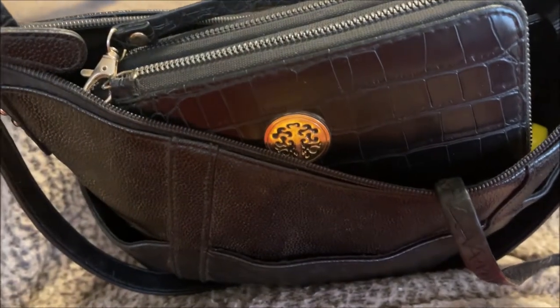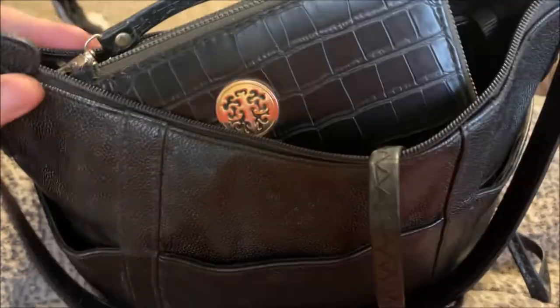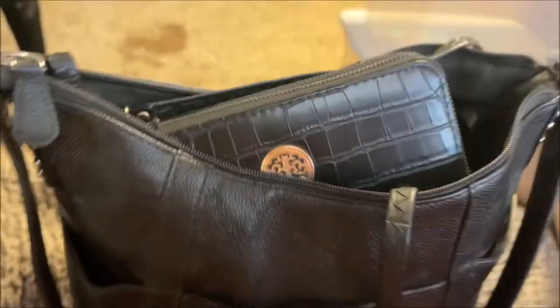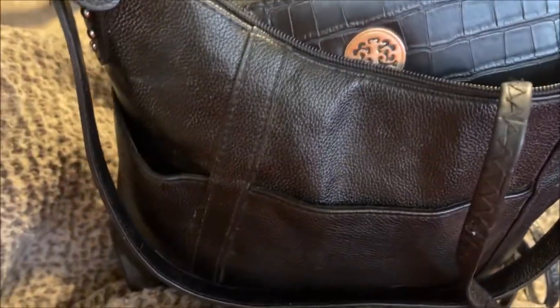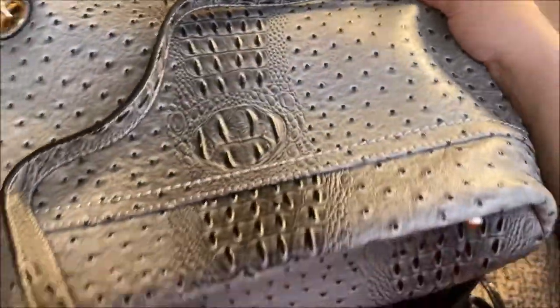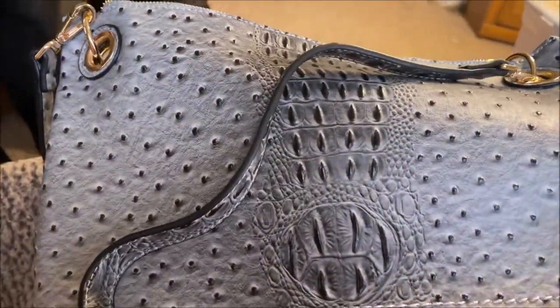Hey y'all, it's Nona and today I'm here to do a 'what's in my purse' video because I'm finally going to change out this purse that I've been using for like four years. I'm changing this old black purse out for this new one that I bought at Burke's Outlet. It's really pretty — gray and black — and it sort of looks like animal skin but it's really cute.